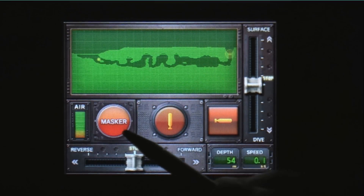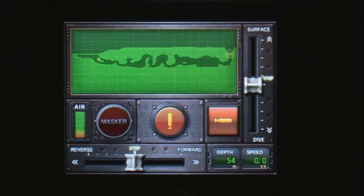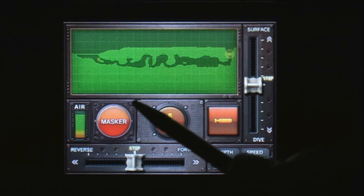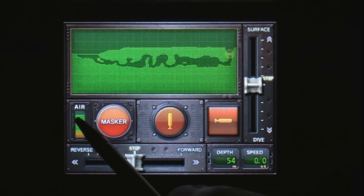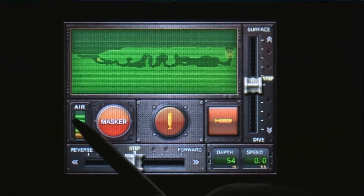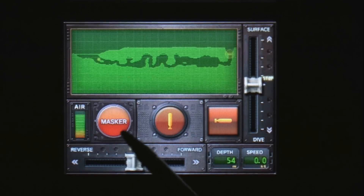You have a masker here — this is kind of neat. If you are being approached by an enemy ship and they see you and they're going to start firing missiles, you hit the masker and you become invisible. It allows you to sneak by undetected. Problem being, it costs you air and you don't want to run out of air. That's a real problem — and a life lesson, more than just a Steel Diver lesson.